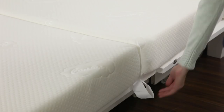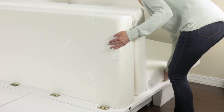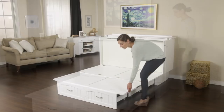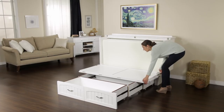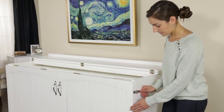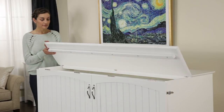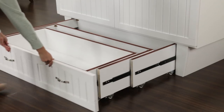Close your bed chest with ease. Use the convenient handles to fold the mattress back into the chest. Fold the inner panel onto the front panel and lift up to reveal the sleek exterior. Secure the safety latches and close the top lid. Slide in the telescopic drawer.